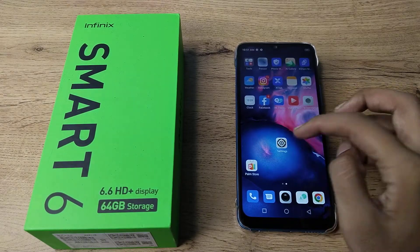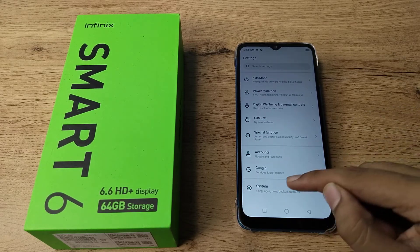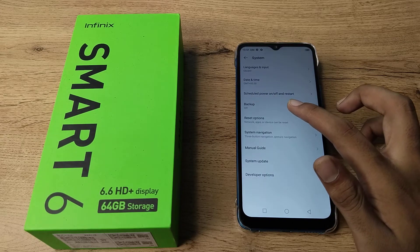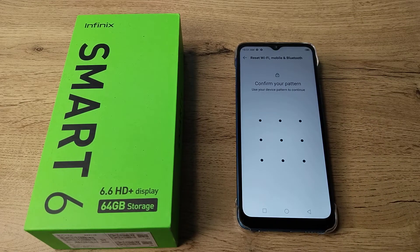First of all, open your phone settings, then scroll down and click on system settings. Click on the reset option — as you can see there is a Bluetooth setting option. Tap on reset settings.